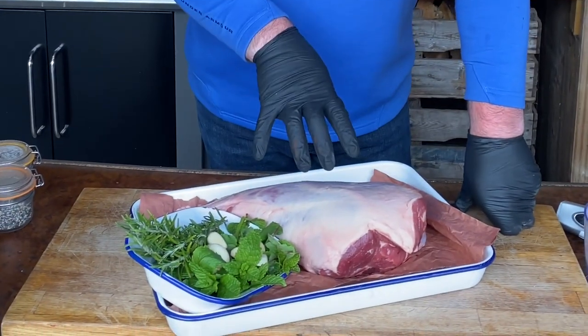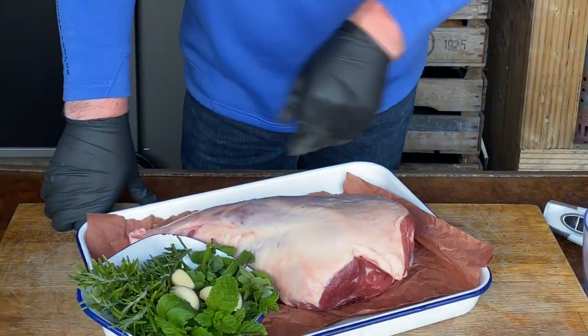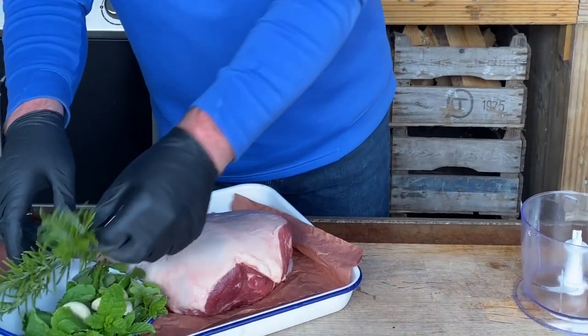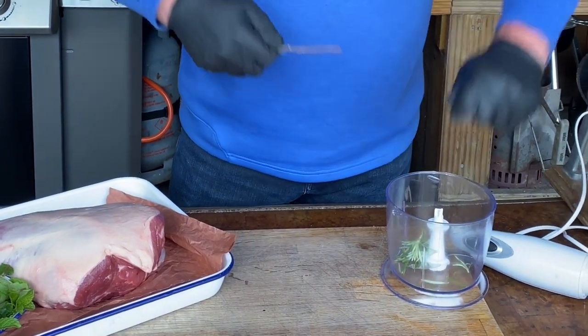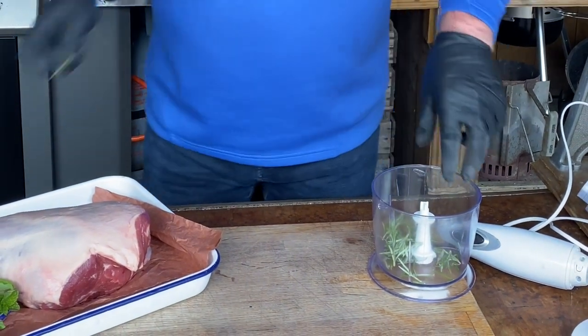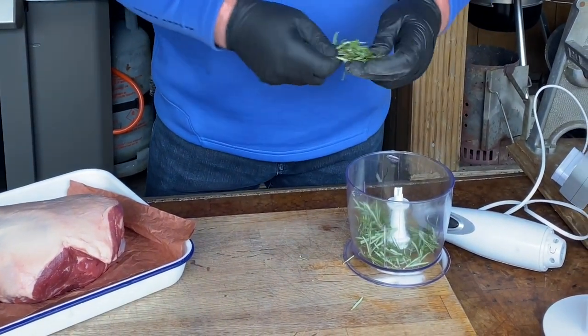For the Kamado Joe spring lamb, we're going to make a very simple wet rub. We're going to slash a few lines into the lamb to help the marinade penetrate a little bit more. The easiest rub in the world — throw everything into one blender, mix it all up, and slather it over the lamb. We're going rosemary fairly heavy on the herbs; we cut this from the garden earlier, gave it a quick wash, and it smells really fragrant.